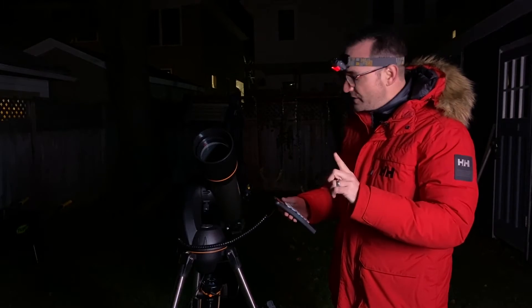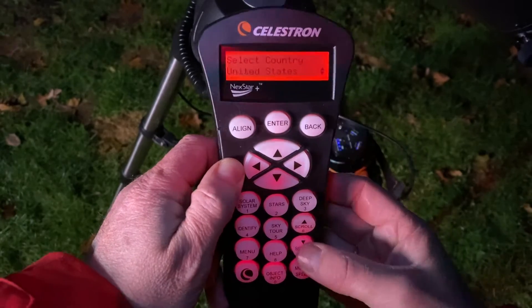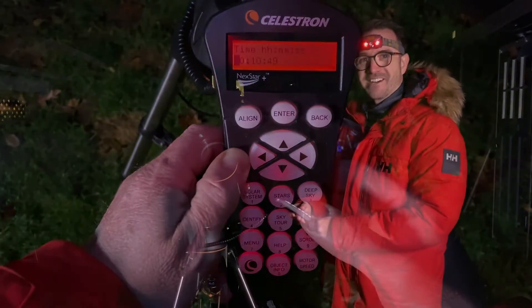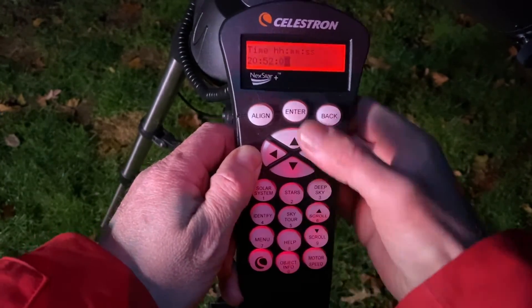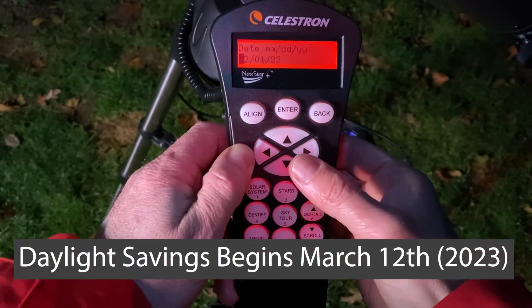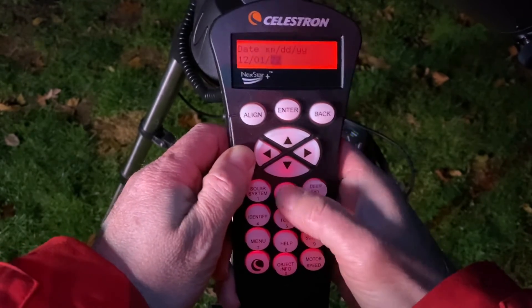Hit enter on skyline. If the location option does not appear, hit the back button to bring it up. Select North America, Canada, Halifax. You'll need to input the time — 8:52, or 20:52 in 24-hour format. We are on standard time because it is not daylight savings time. And the date is December 1st, 2022.